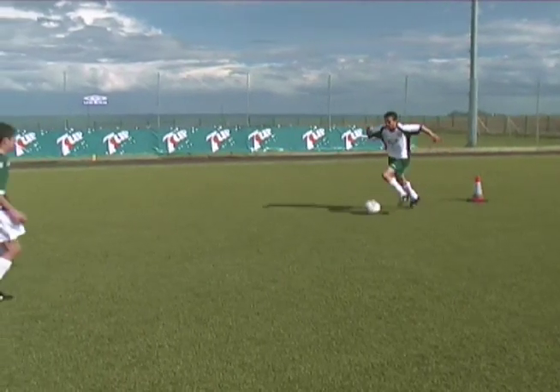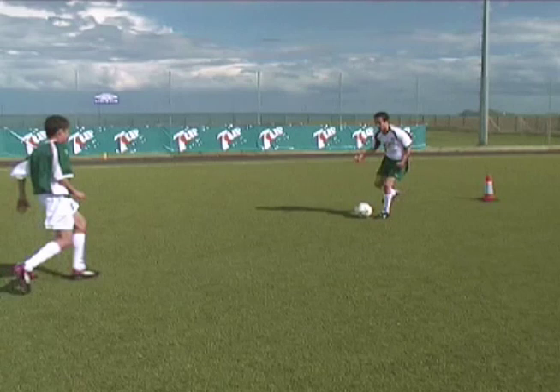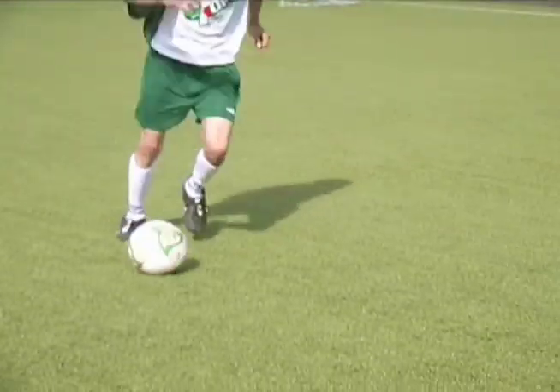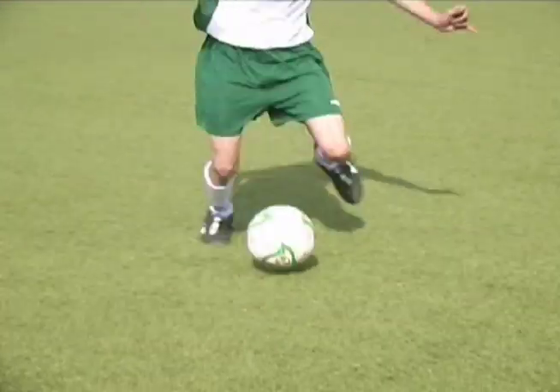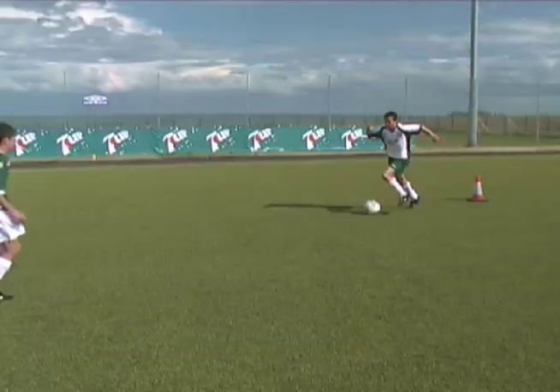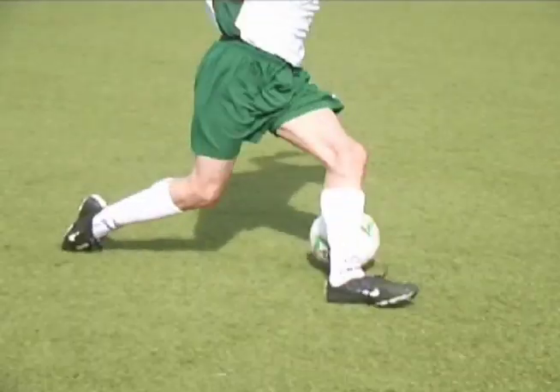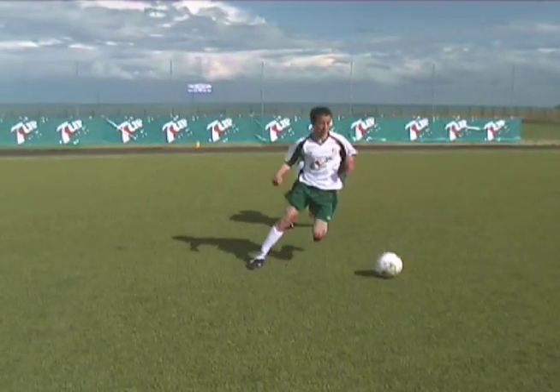Approach the defender, touching the ball slightly to the outside of your right foot and make sure you're on your toes. Drag the ball across the front of your body using only the sole of your right foot. As the ball is travelling across the path of your body, step back across and over it with your left foot and accelerate away to your left off your left foot.